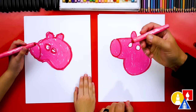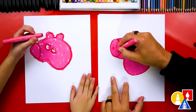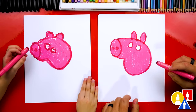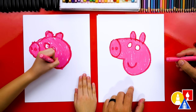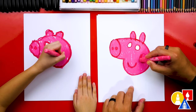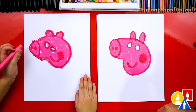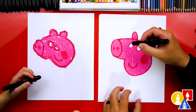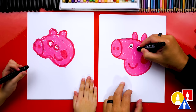Now let's switch back to our darker pink or the red color and add two circles for George's nostrils. Then we're gonna draw George's smile — a little curve right here so George is happy. We can also draw a cheek: draw a circle and color it in. Then let's switch to our black crayon for the eyes — let's draw two circles inside of each eye.